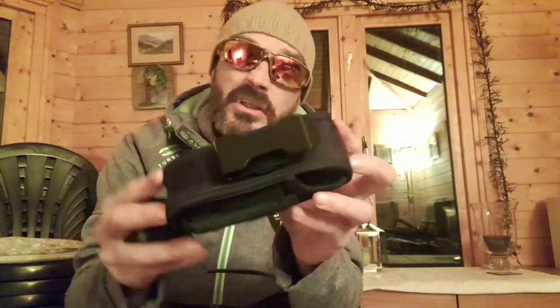So you get a mains charger and a car charger. The only thing is it's not a UK plug, but as long as you get one of those attachments you can still plug it in. There's one final box still to open - and this is the actual charging point. You also get the usual case.